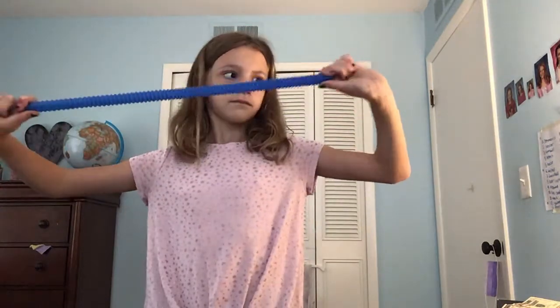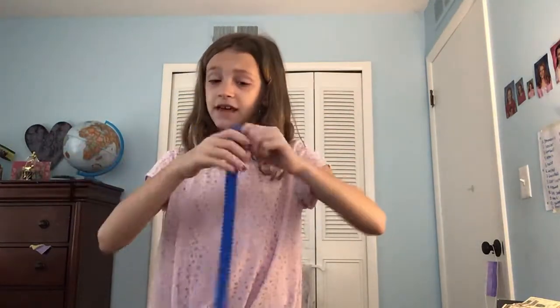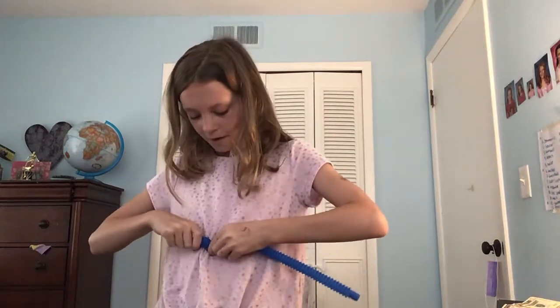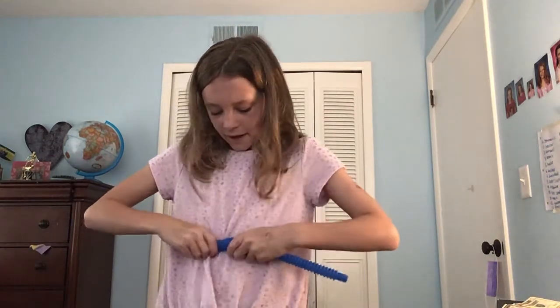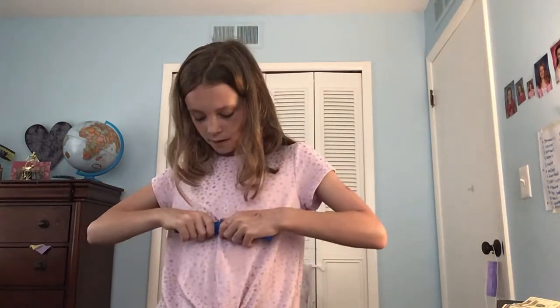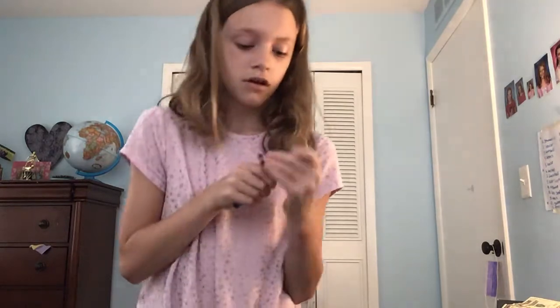Next, blue pop tube. 10 out of 10. I love this pop tube — it's my favorite pop tube. One, because it has no bending things. Two, it's really loud but I don't care, it's so good. So yeah, I really like this pop tube.